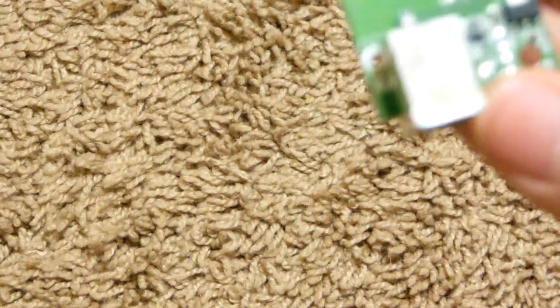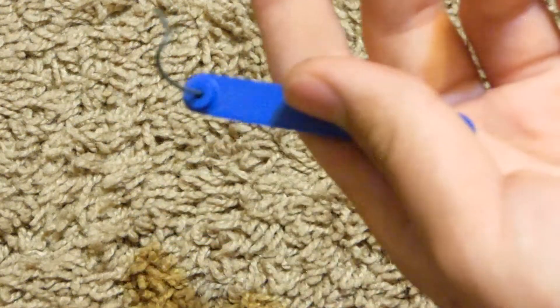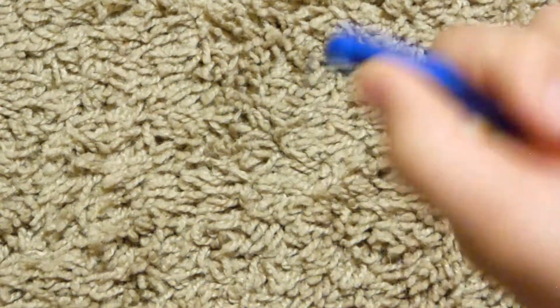I could just sell this board for more money. But this particular part — the antenna — is the highest gold yield. Because when you pull this open, it's really easy to open up.